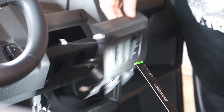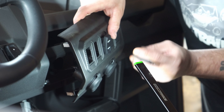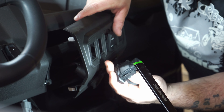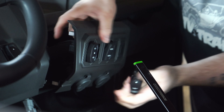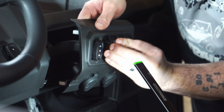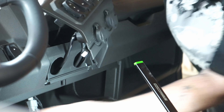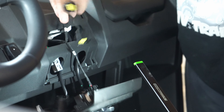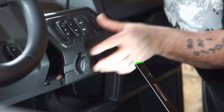We've already had this apart, but now we're going to put our turn signal switch in here. These are notched so they only go in the way they were designed. Down here are your plugs — we're going to feed them through and they go right in. It'll clip back in, but we're not done with that yet.